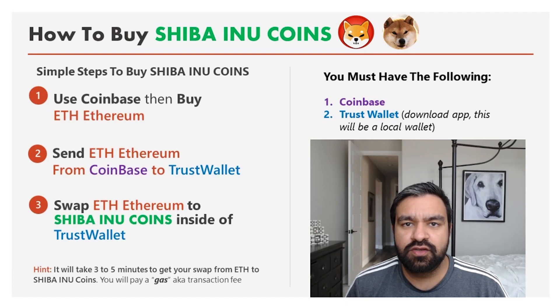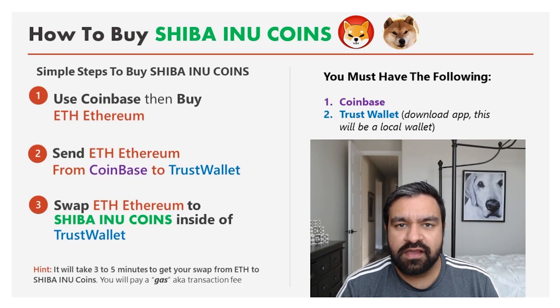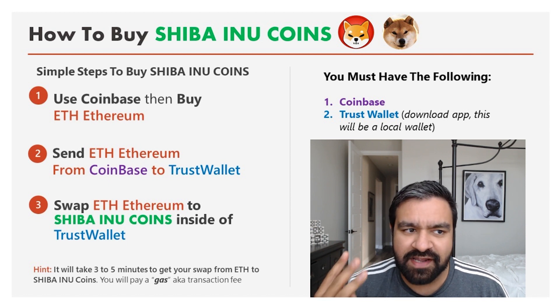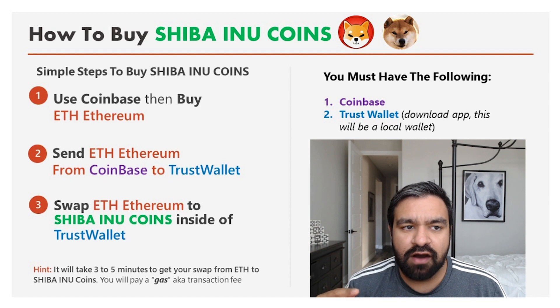How to buy Shiba Inu coins. Everyone has been leaving comments on my previous video asking how do I get it, where do I get it, what's the process? In this simple three-minute video, I'm going to show you how to buy this with an actual video of me buying $250 of coins.